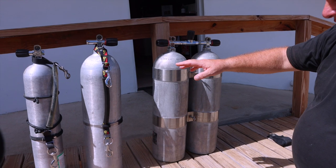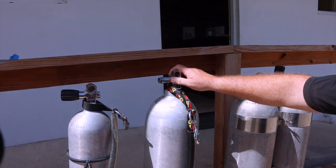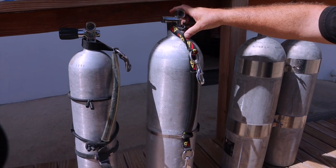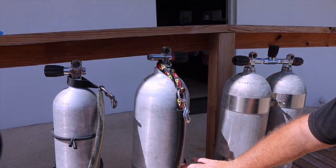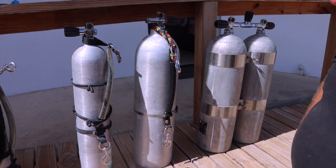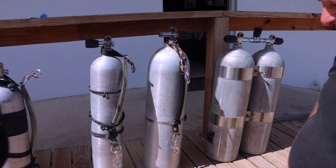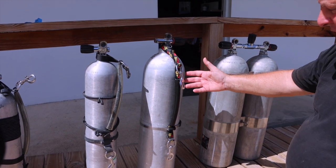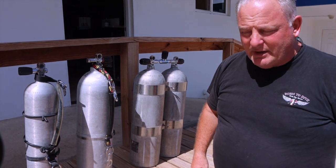The second option is a standard aluminum 80 setup in sidemount. You can see it has a stage kit on it already. The only thing I would probably add to this cylinder is a couple of retention bands just to help keep the hoses nice and neat and streamlined.